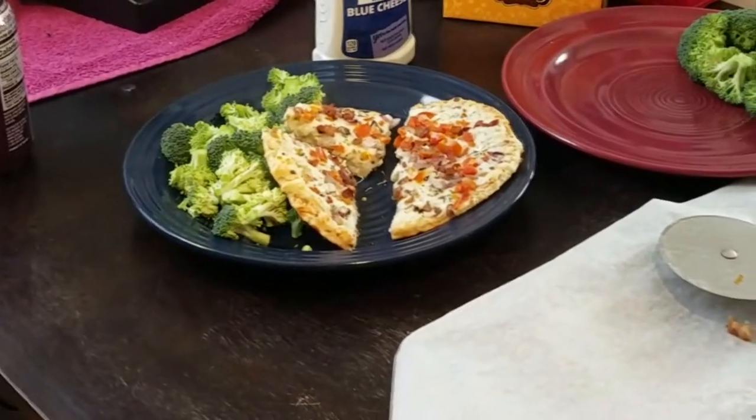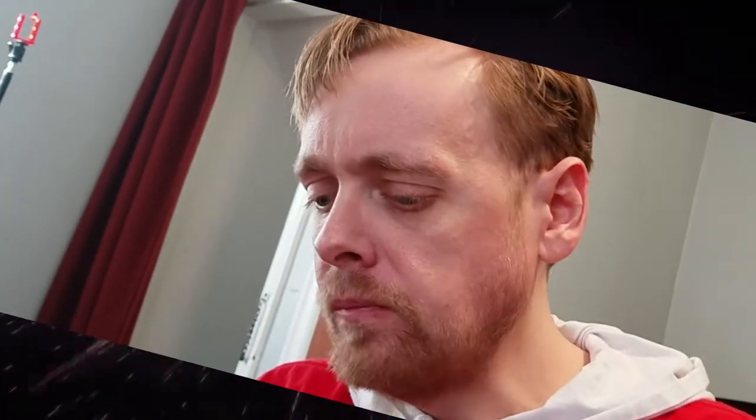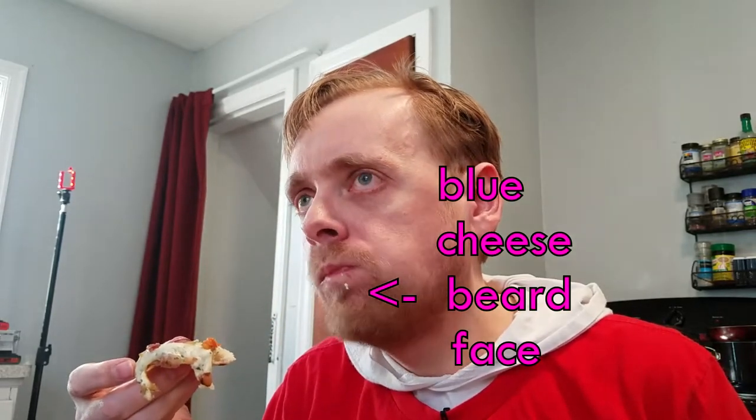This looks absolutely delicious. Tell me if it's any good. I can definitely taste the chicken crust, really. My turn. I like it though. Now blue cheese on it. I actually like it without the blue cheese — me too. I think it's better without. I give it a 10 out of 10. What do you say? Yeah, 10 out of 10!